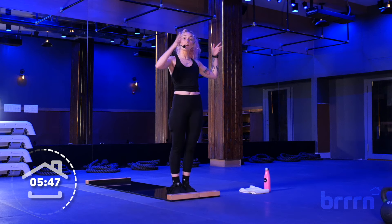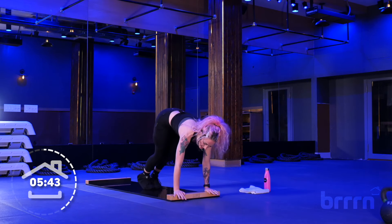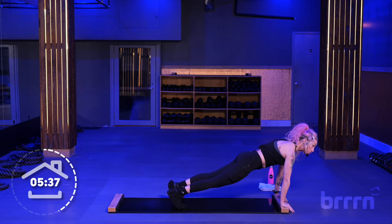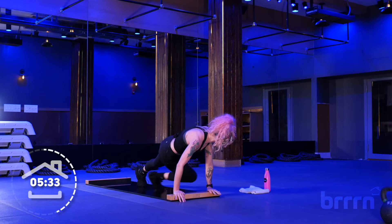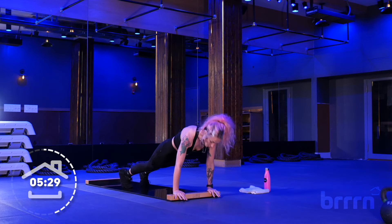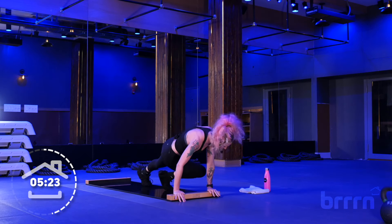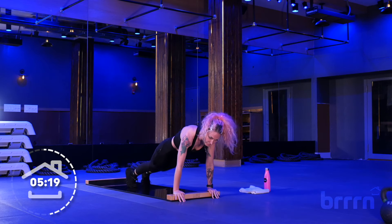Both feet on the board — a little palate cleanser to give your booty a break. Hands are down, right on top of the board, right underneath your shoulders. We're going to go into cross-body mountain climbers for a count of two, nice and slow. It's going to be cross, center, cross, center. I want your eyes to look at the opposite wall — your whole body's twisting. Keep those hips elevated, shoulders right over the hands. Deep twist.